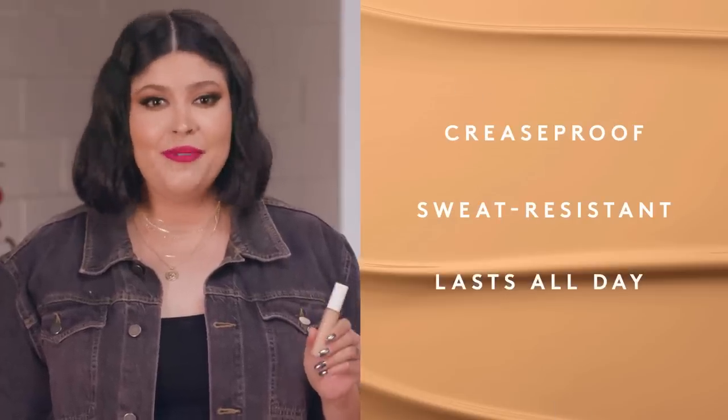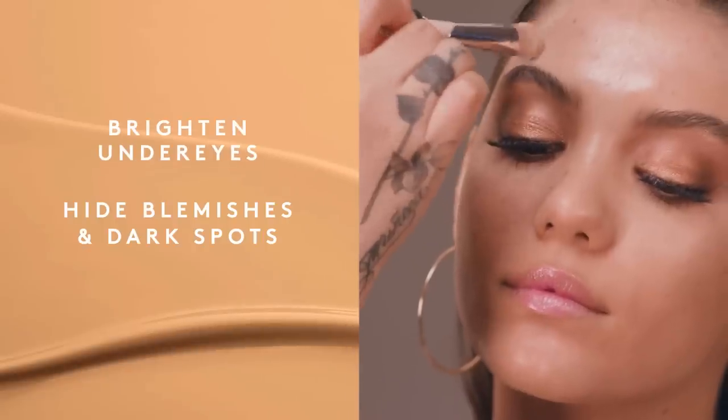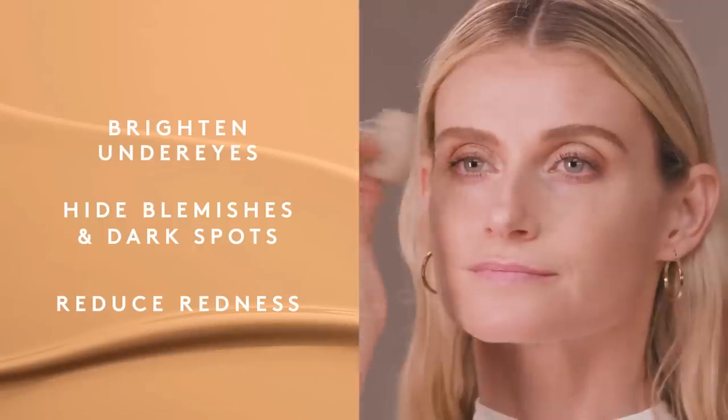It also is crease proof, sweat resistant, and designed to last all day. Pro Filter Concealer is super pigmented — a little goes a long way to instantly brighten under eyes, hide blemishes and dark spots, and reduce redness.